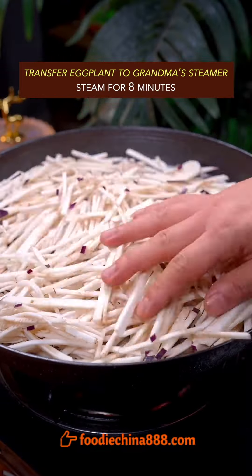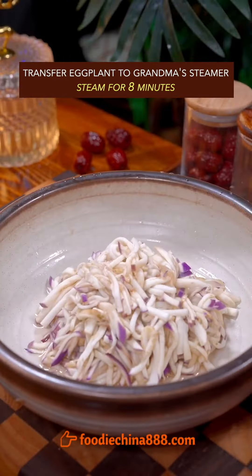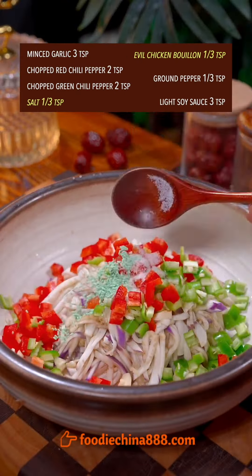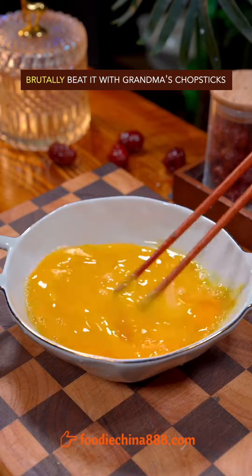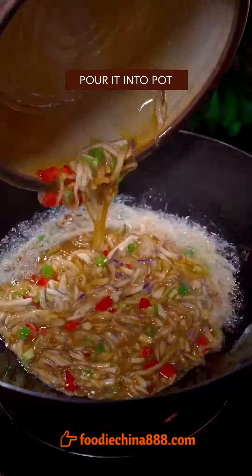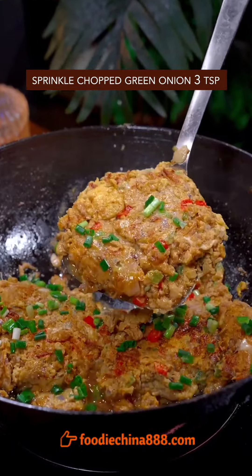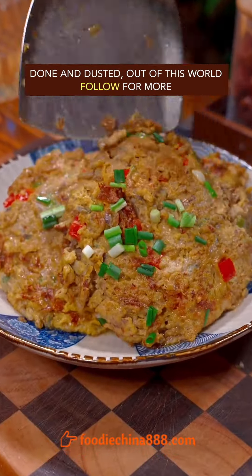Trending eggplant omelette recipe in China. Thinly slice eggplant, then brutally cut into shreds. Transfer to grandma's steamer and steam for 8 minutes. Mix garlic, chili pepper, salt, chicken bouillon, ground pepper, and soy sauce. Crack all the eggs in your refrigerator and beat with grandma's chopsticks. Mix it with eggplant and pour into the pot. Fry both sides on low heat until brown.